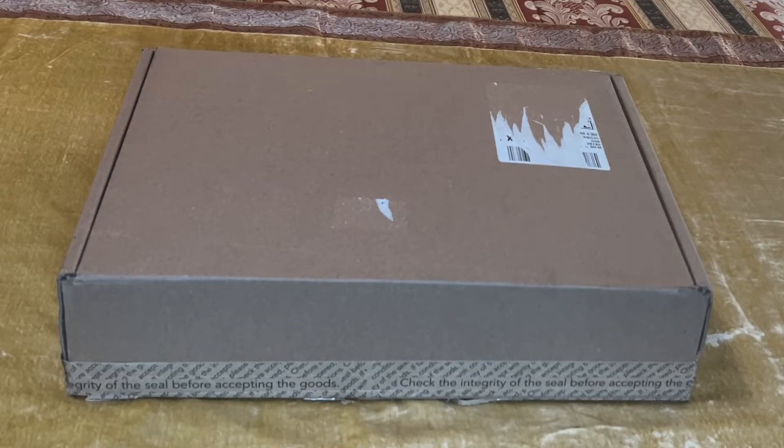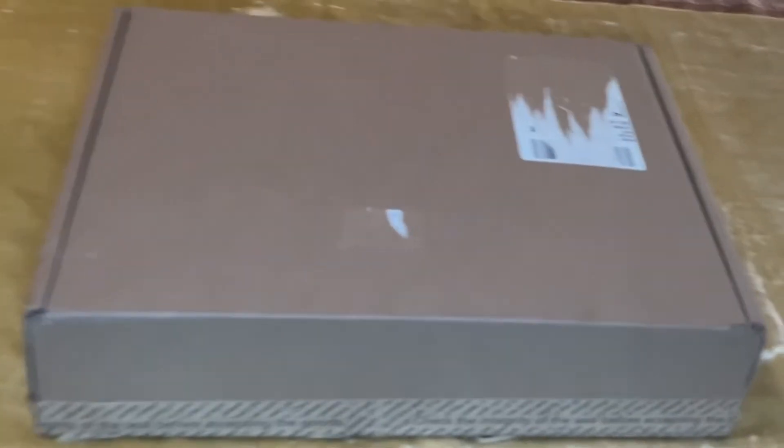This is an unboxing of the YSL small denim puffer bag. If you like this type of content please like, comment, and subscribe, and feel free to share this video with those you know will enjoy it as well. Let's get into it — this is the box it came in, and as you can see it's a very clean box on the outside.